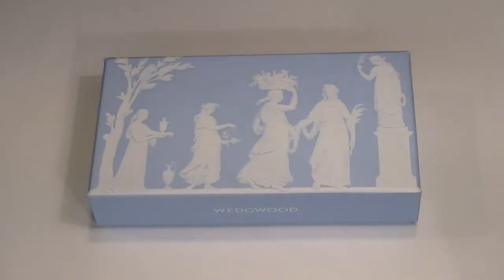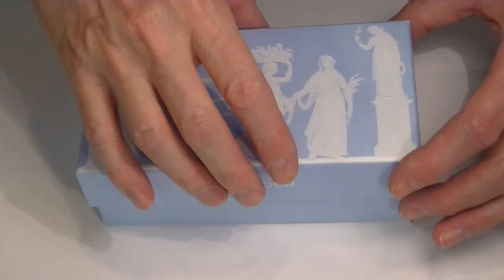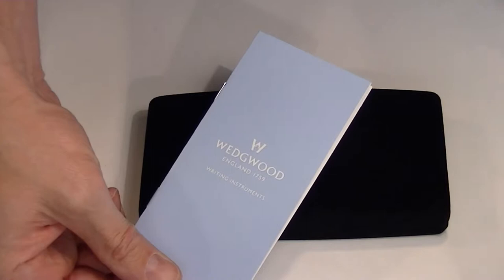This is the Wedgwood Jasperware Rollerball Pen. The box it comes in has some Greek goddesses on there, and inside the box is a velvet box. We also have the operating instructions as well as the warranty instructions.